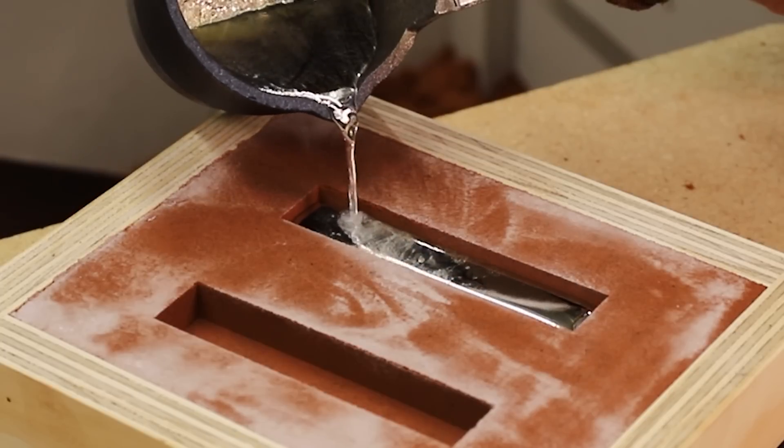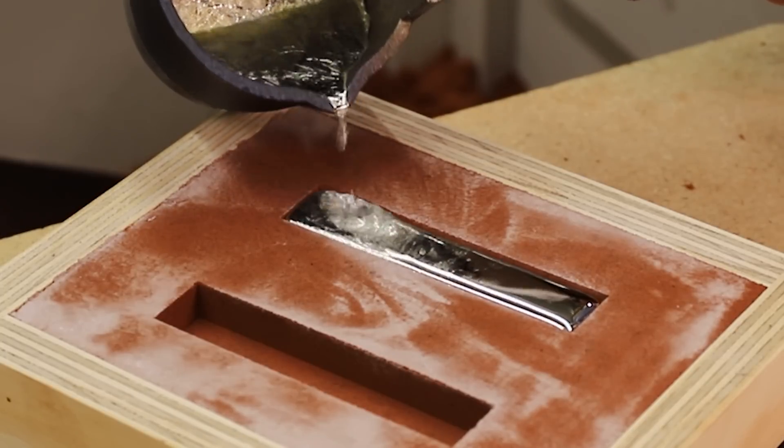I ended up filling the first mold just a little bit too much, but I did a better job on the second pour.